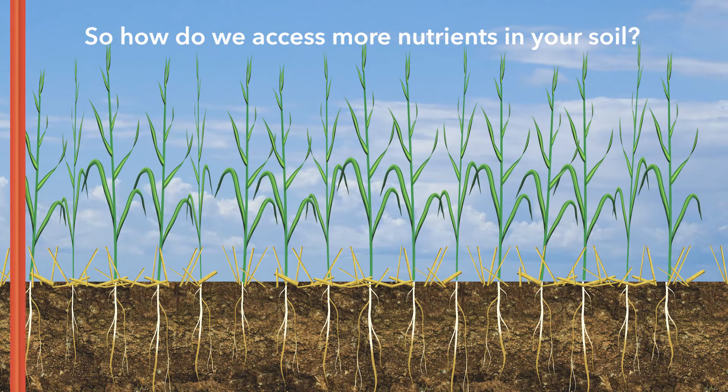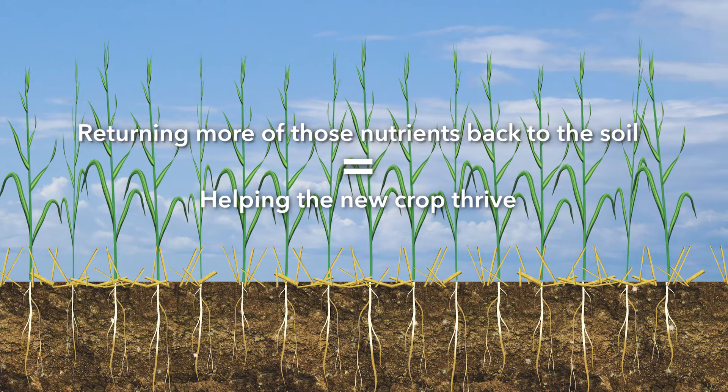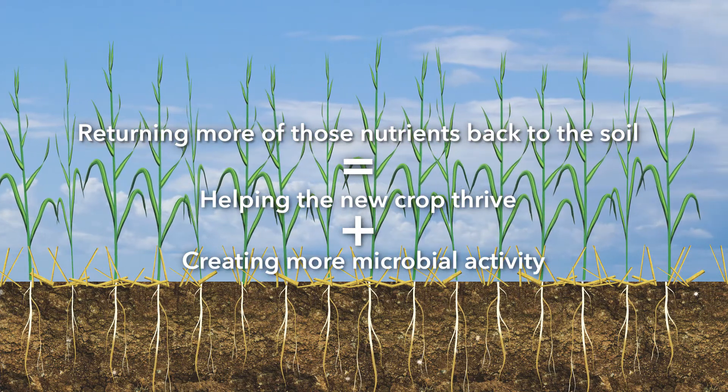So how do we access more nutrients in your soil? By returning more of those nutrients back to the soil to help the new crop thrive and by creating more microbial activity.